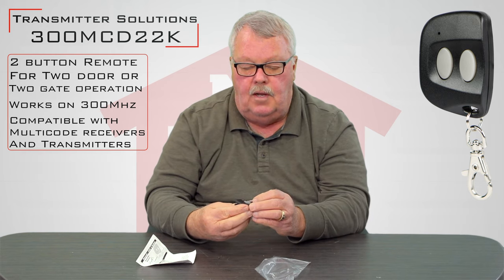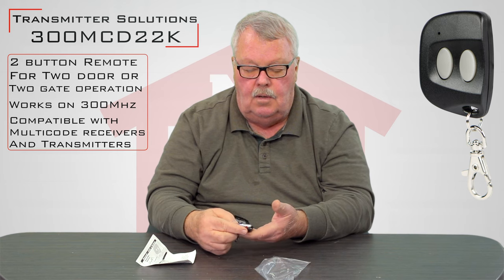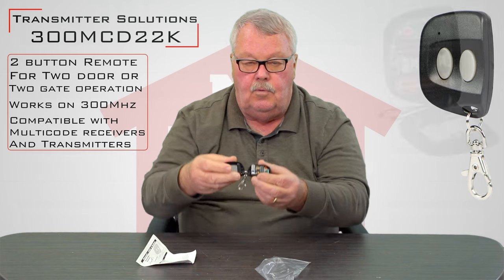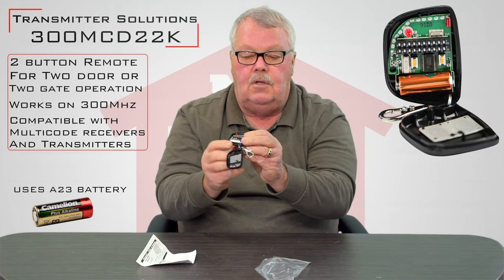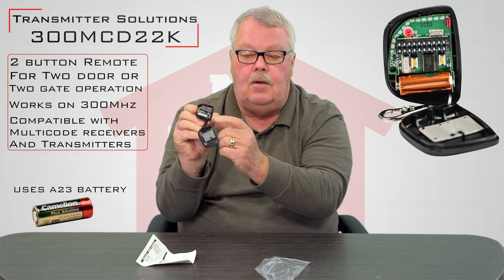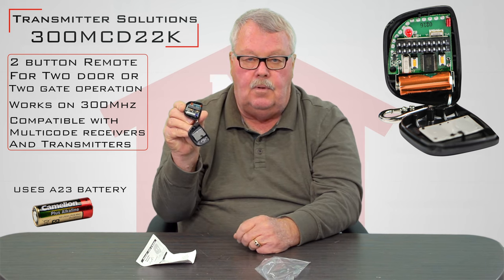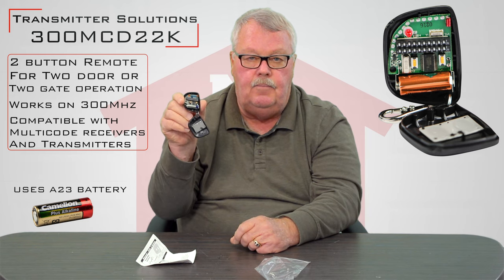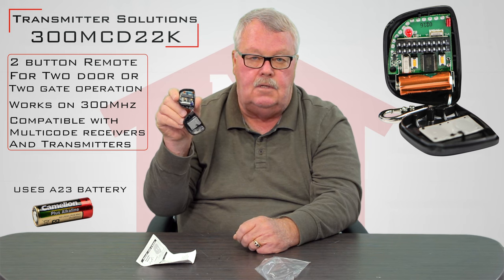When you go to program this, you're going to have to split the case in half. There's a screw in there and I already removed the screw. So what we see now is the case will split in half. The first thing you're going to see is a battery. There's a little white piece of paper stuck in behind one battery clip, and that's to insulate it so the battery doesn't go dead while this is in the manufacturing and warehousing stage of its life.